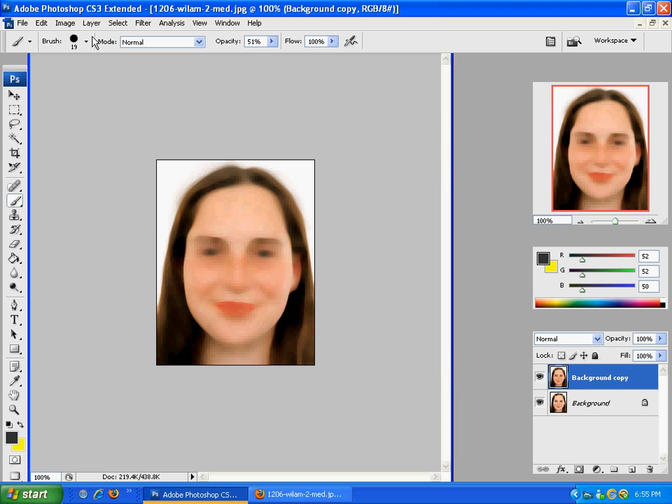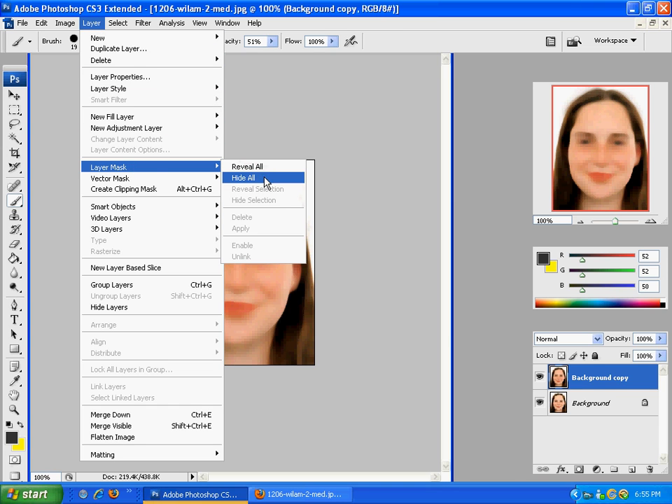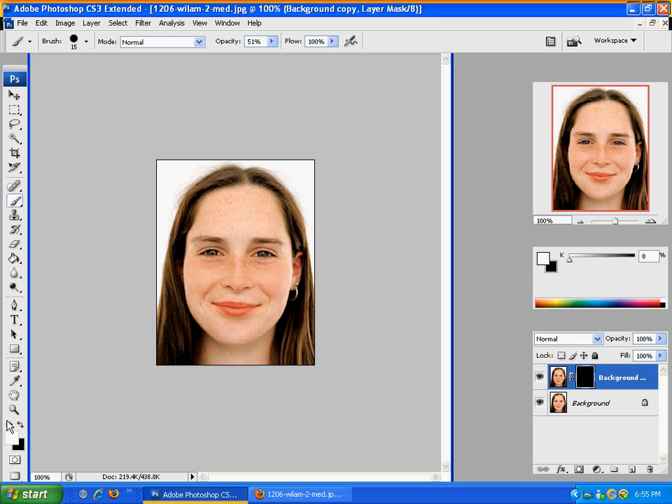Then once you're done with that, go over to Layer, then Layer Mask, and click Hide All — that will take everything away. Now you're going to take a brush; I usually put it around 15 to 20, depending on how close you want it. Make sure the brush is on white.